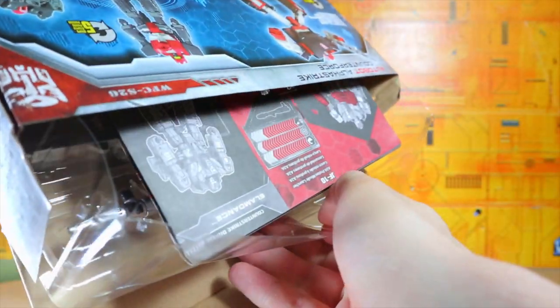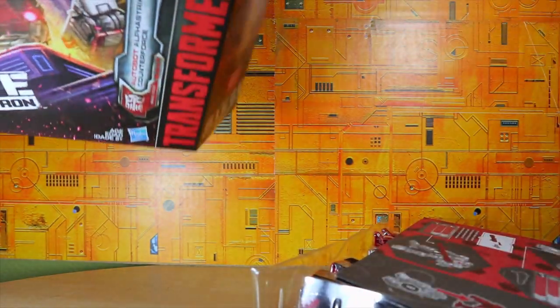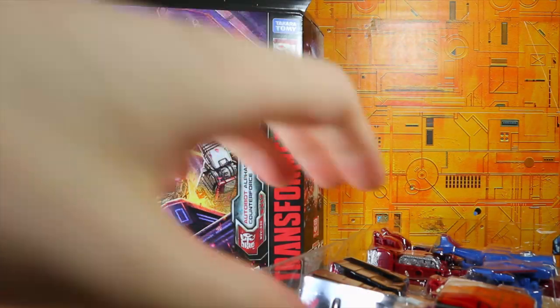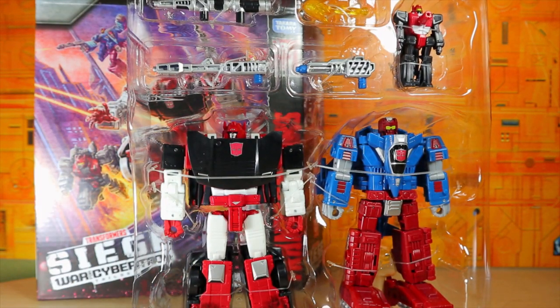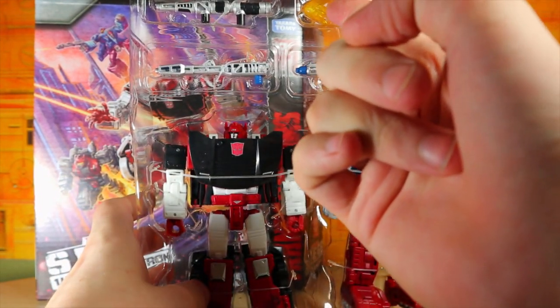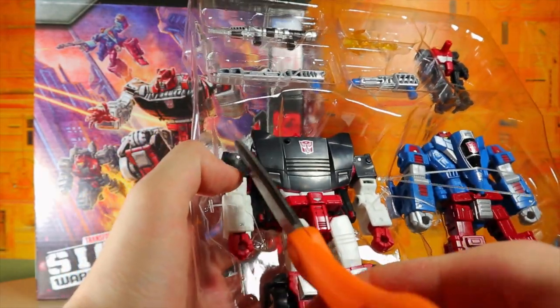Let's go ahead and open that all the way and bring this out — hopefully Slam Dance is okay. There are the instructions, which we don't really need. What's interesting is the deluxes are both wave one repaints, but the Target Master is technically a wave three repaint because the blast effect comes from Calibers. Anyway, let's cut this out.